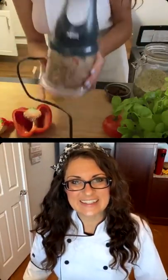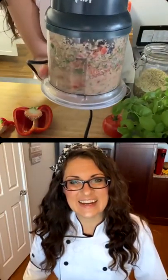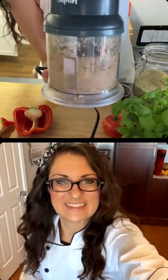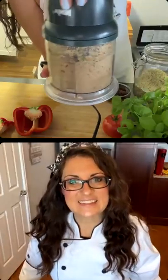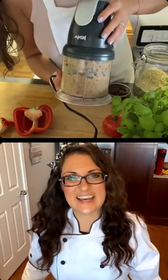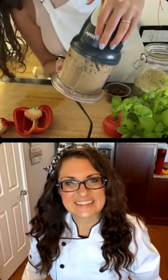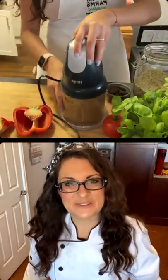Let me see if I can do this. Nice. I think it looks good — we didn't need to add any water at all.